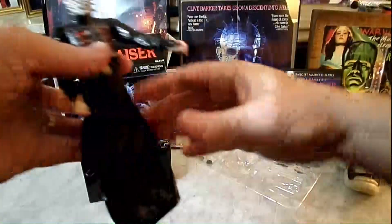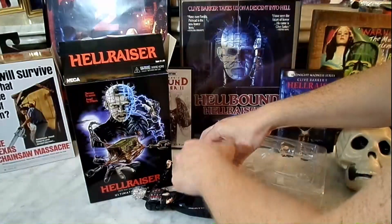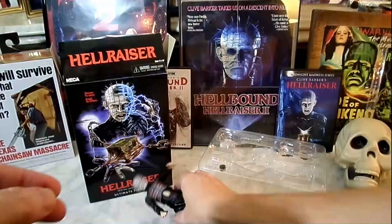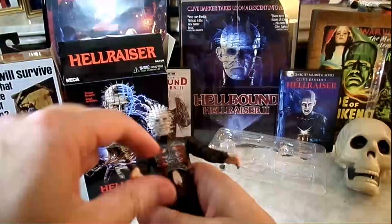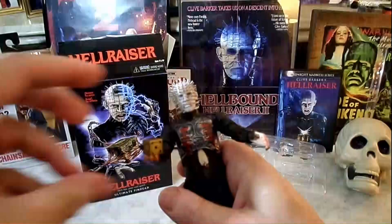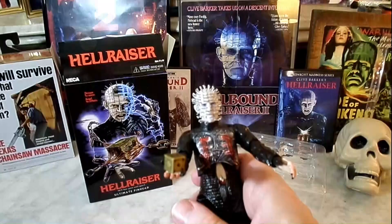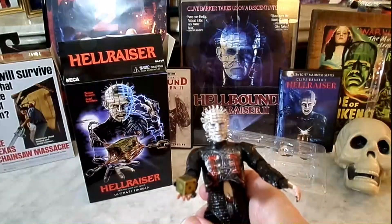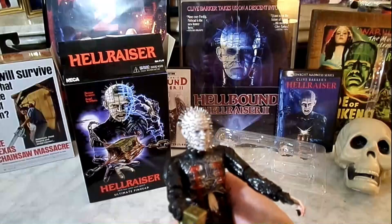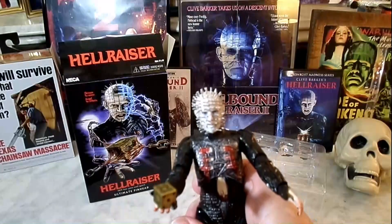We've got to give him the box, right? It's got two versions of the box — one where it's kind of open with the puzzle. Probably have a hard time keeping it in his hand, but you guys get the picture. The box — you opened it, we came. It is your flesh we wish to experience, not your skills of bargaining. Trick us again, child, and your suffering will be legendary, even in hell.